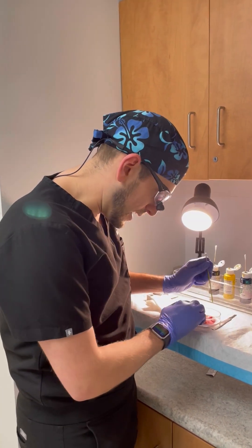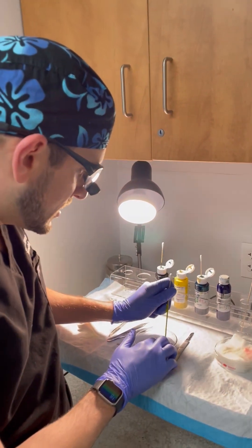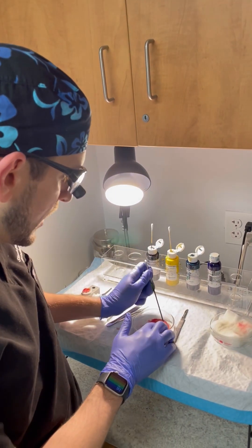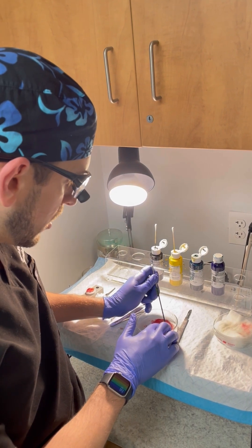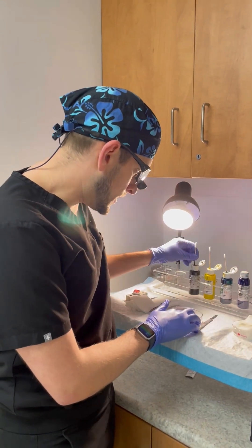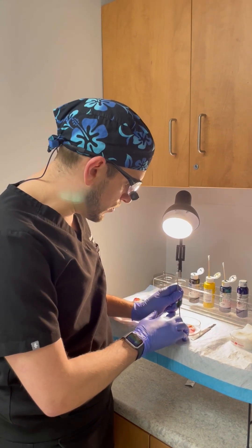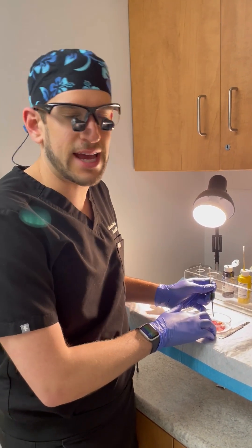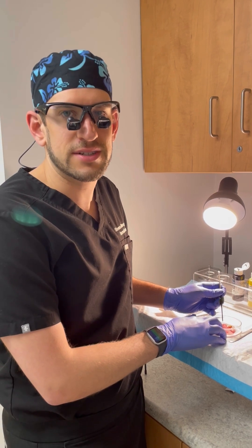What you'll see me doing here is inking the tissue, and this helps us orient which way is 12 o'clock, 6 o'clock, 3 and 9, etc. Just so that if we're seeing residual skin cancer at the edges, we know exactly where to go back on the patient's body.